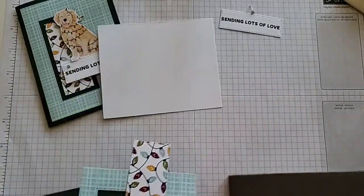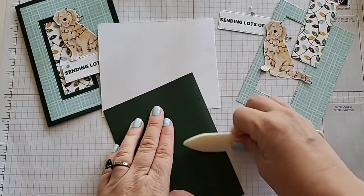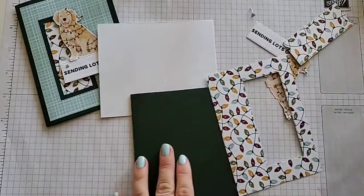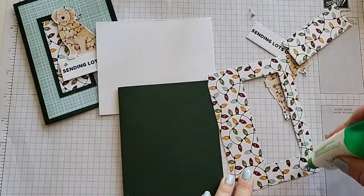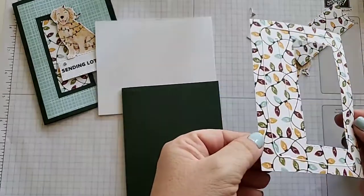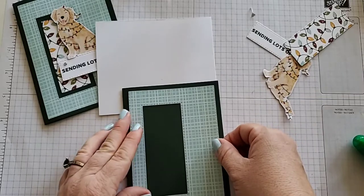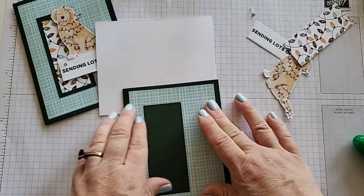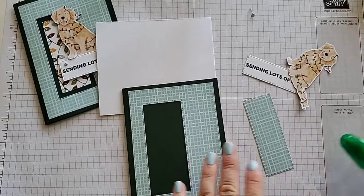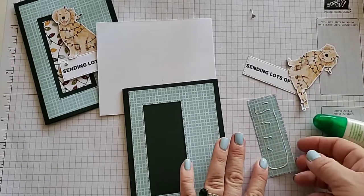Let's go ahead and assemble. We have all of our pieces. Let's grab our bone folder and crease this. I like to use liquid glue for my adhesive, so I'm going to flip this over and just do a little strip around the border. You want to give yourself a little bit of squish room — about a quarter of an inch from the actual outside lining so it doesn't ooze out. If it does, you can use your adhesive remover, but it will leave a stickiness when you use liquid glue, so be mindful of how much you put on.